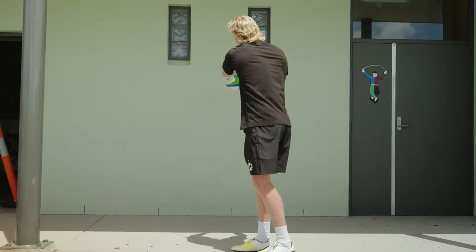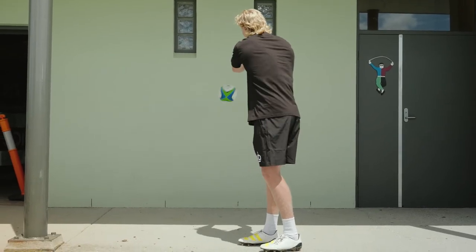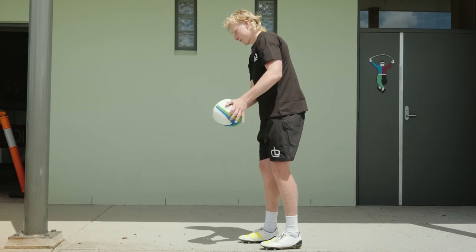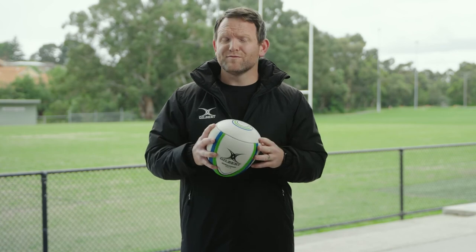The ball features Gilbert's true flight valve, allowing the ball to fly seamlessly through the air, along with the durable rubber compound that stands up to the rigors of repeated bouncing against surfaces. If there's one ball that's going to help you improve your passing accuracy, this is it.